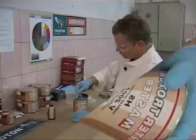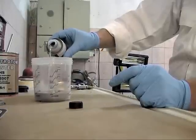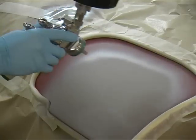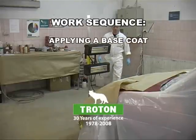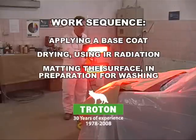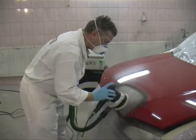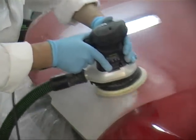The process of applying a base coat to the surface may be initiated after it has been secured with a reactive primer.